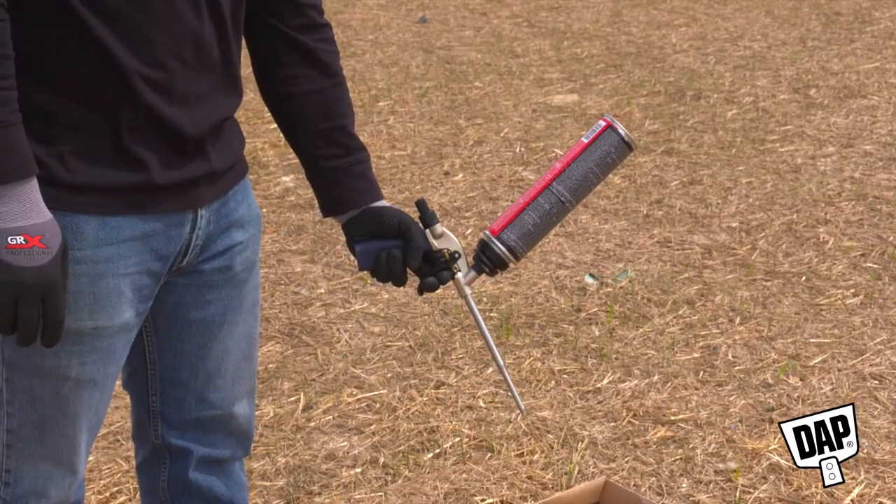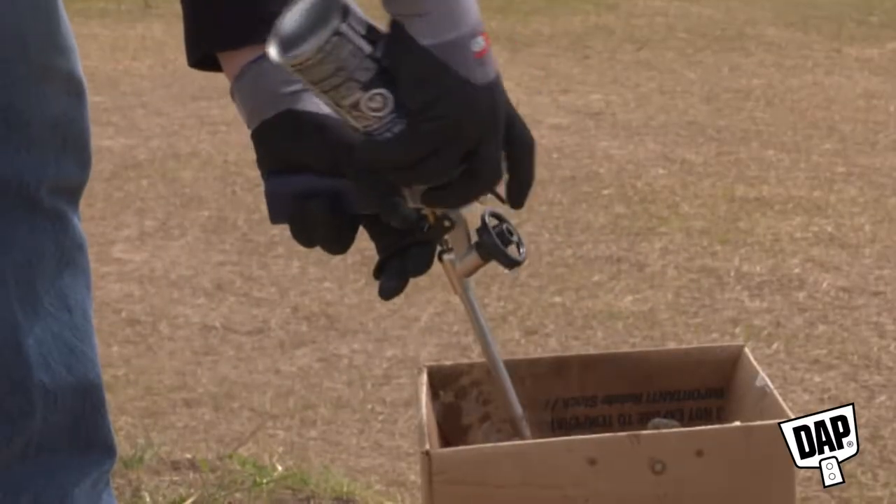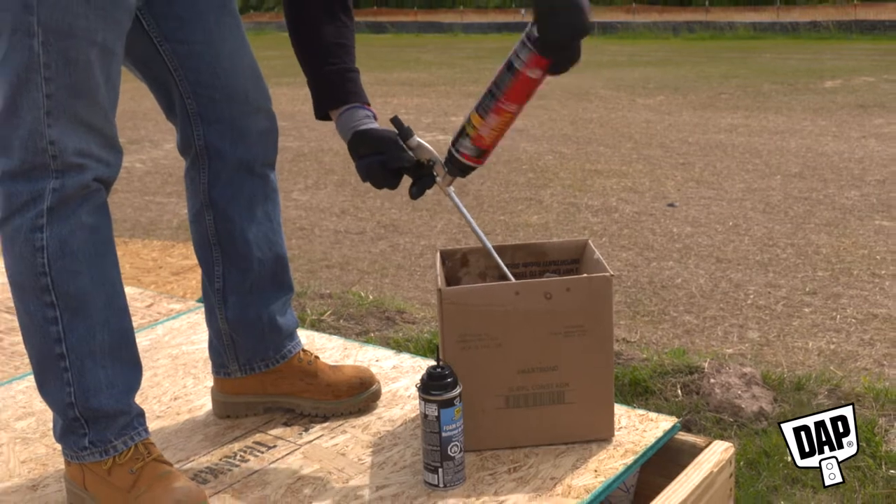To change the can, point the gun in a safe direction, depress the trigger, and quickly unscrew the empty can. Spray the basket with the foam cleaner and immediately install the new can to prevent foam from hardening in the gun.